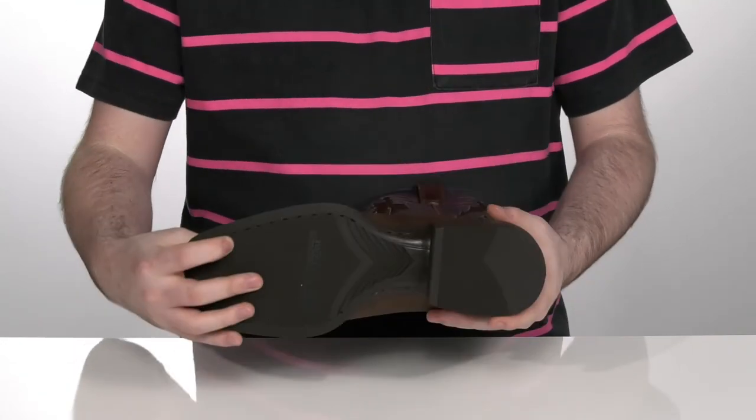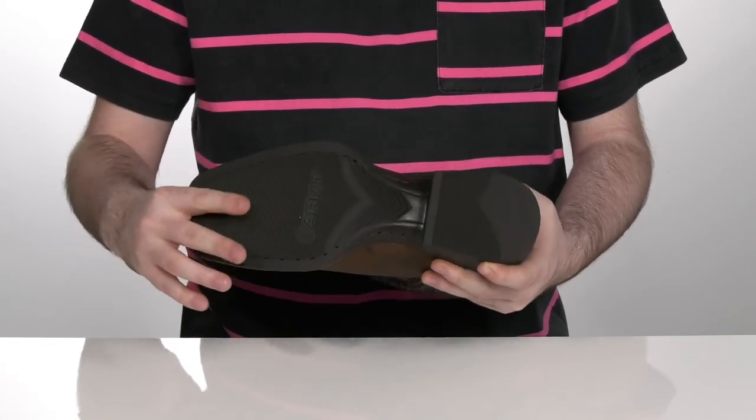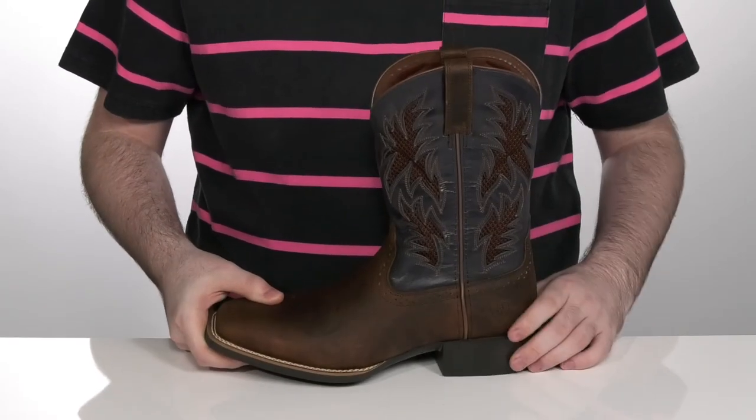It sits on top of a DuraTread outsole that provides maximum wear resistance and flexibility with a great traction pattern. It also has a stacked heel design in the back to give you extra height.